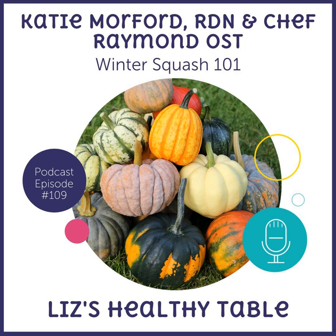Hey Katie, welcome to the show. Before we talk about winter squash — which is really my favorite vegetable this time of year — can you tell everybody a little bit about yourself? So I'm a registered dietitian and a food writer and cookbook author. I have a blog called Mom's Kitchen Handbook — Raising Fresh Food Kids in a French Fried World. And I'm about to come out with my third cookbook, which comes out this spring, called Prep, for teenagers and college students.